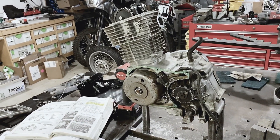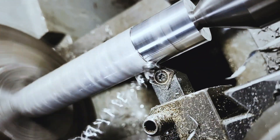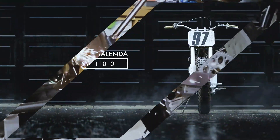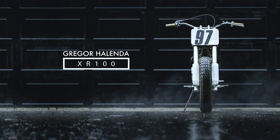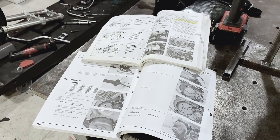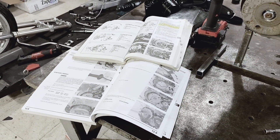It is time to take this thing apart. I like to have two manuals — a Clymer and then an official Honda shop manual — so I can cross-reference them.